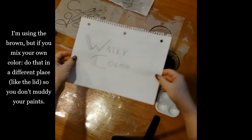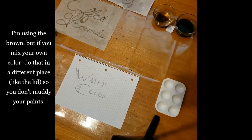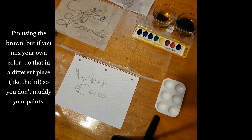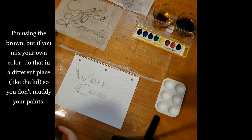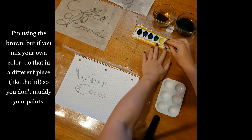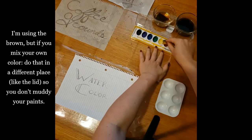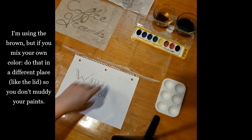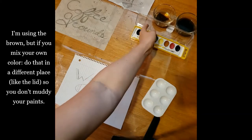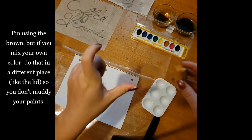Next up, watercolor. Let's see how the brown does. You can also make your own mix of shades, but I recommend not mixing it in the palette, but in something separate. If you don't have a tray like this, you could use the lid, or you could use a little piece of tin foil and fold up the edges.